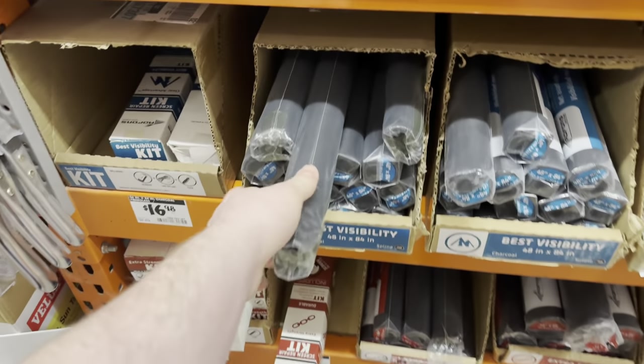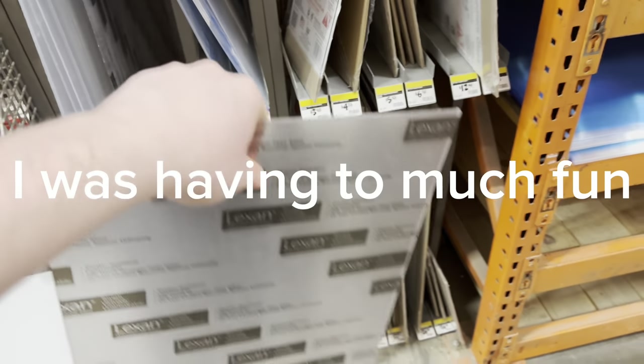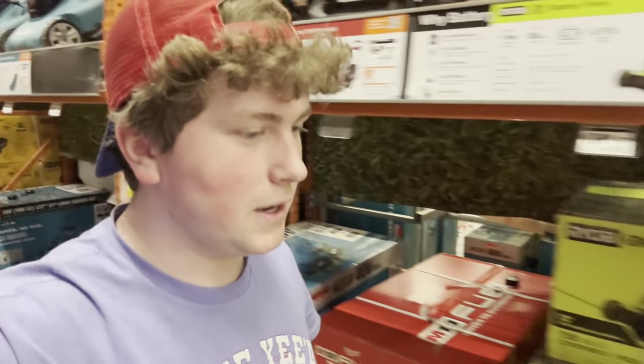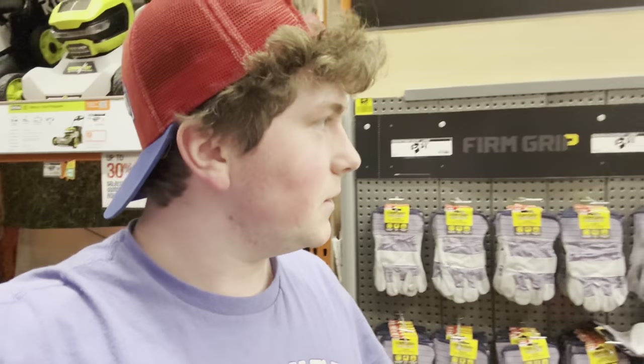But first, I need to go to the store. So I'm at the store right now, just grabbing some things for the project. I want to know if you guys like this behind-the-scenes type of stuff. I'm going to finish grabbing my stuff — let me know if you guys do, and I'll see you back at home.